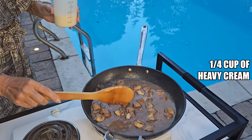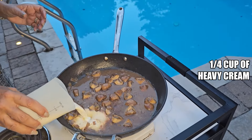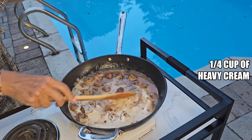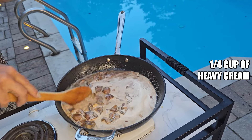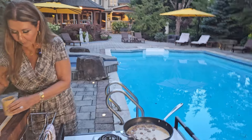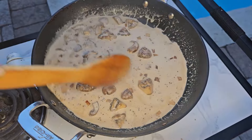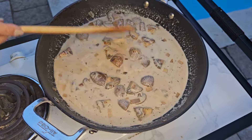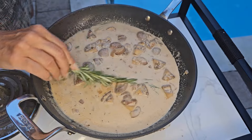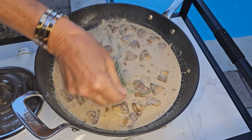My beef stock has reduced. Now I'm going to add a quarter cup of cream. I'm going to add a little bit of salt — taste it again — and add a little bit of pepper. In two minutes our sauce will be ready. I love the rosemary aroma inside my gravies and my steak.